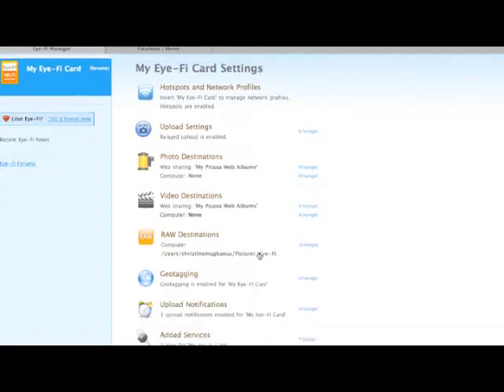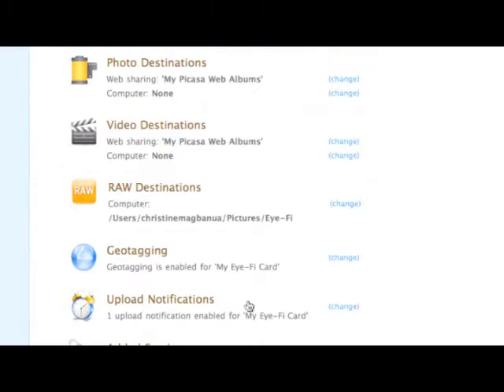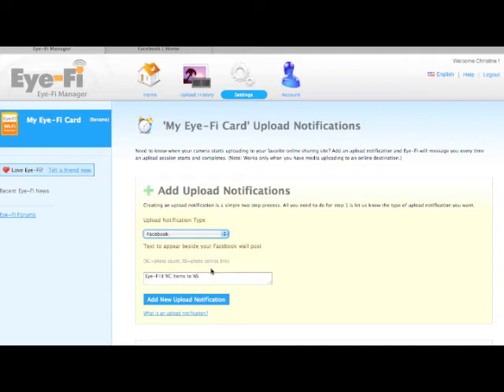Now, again under Settings, go to the category called Upload Notifications. Select Facebook. You can customize what your notification will say. I'll keep the default setting. Click Add New Upload Notifications.